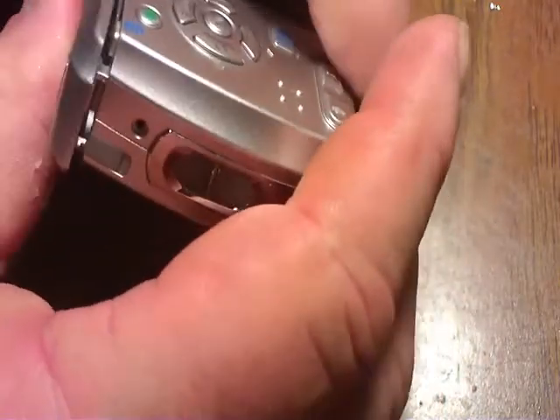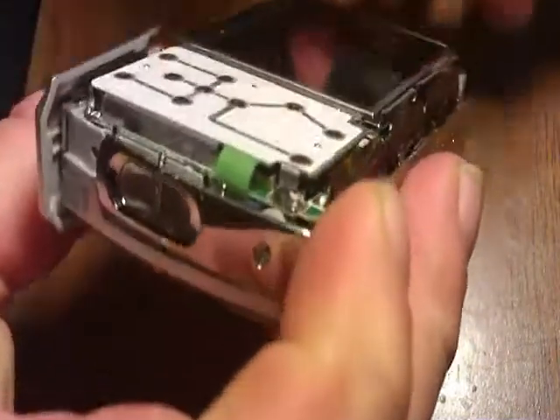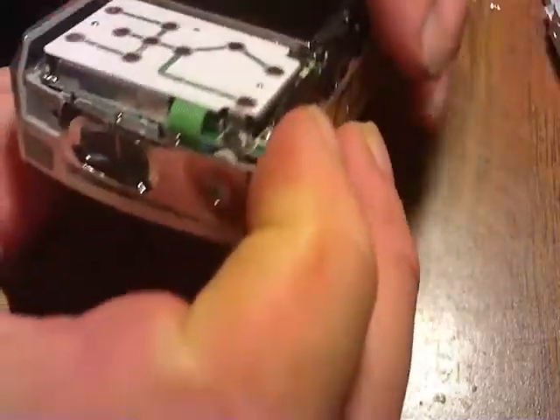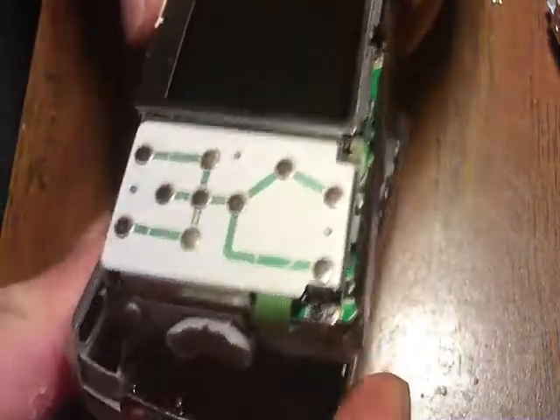Once we have them out, I want to open the door up a little bit. I can separate it — there are two catches on the top, so you have to pull that up, and there we have the back off. Now we can pull the front off, and that separates the front cover.